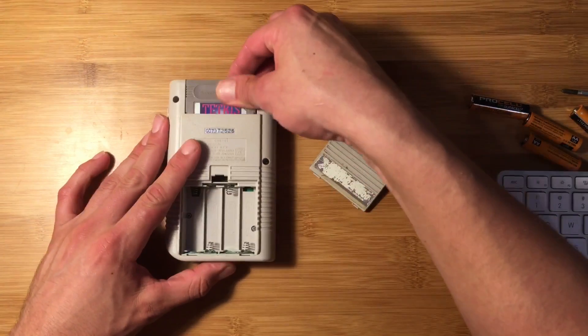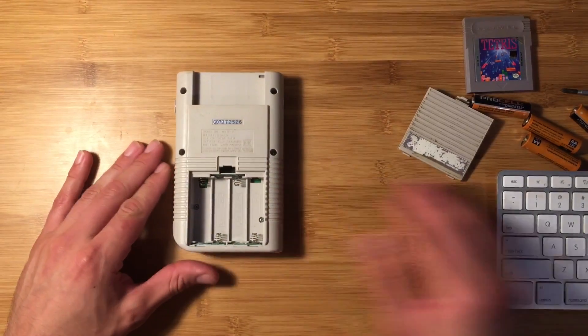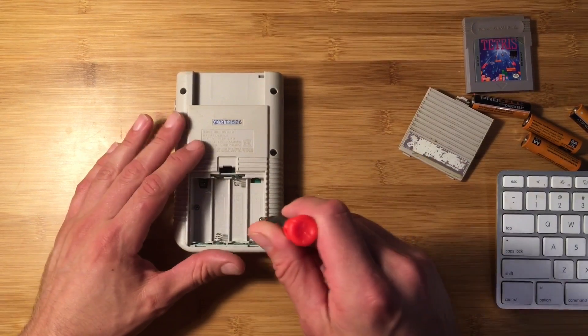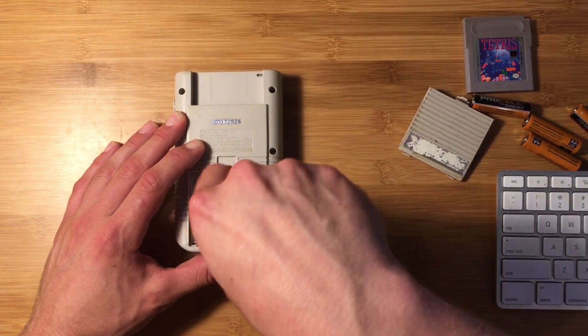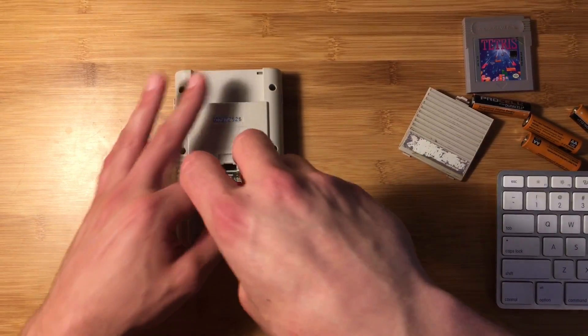The first thing you're gonna do is remove the back case. There are six screws that you need to remove and you might get lucky and can use a normal small screwdriver, but for some of these Game Boys Nintendo put Y-shaped security screws on here and you'll need a special screwdriver for that. They're only a couple bucks on Amazon, so don't worry about that. Remove all six screws.